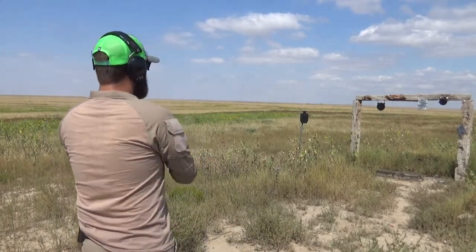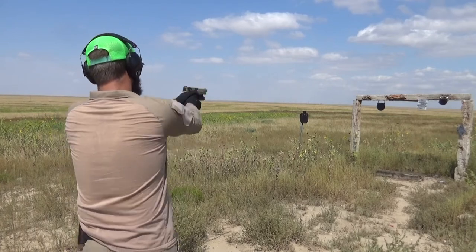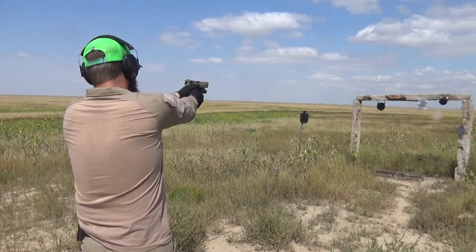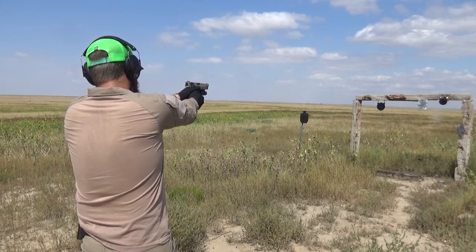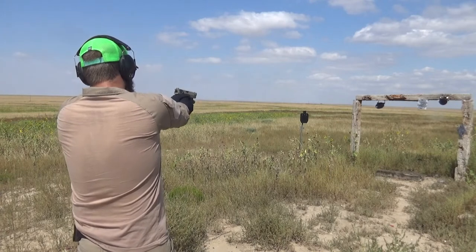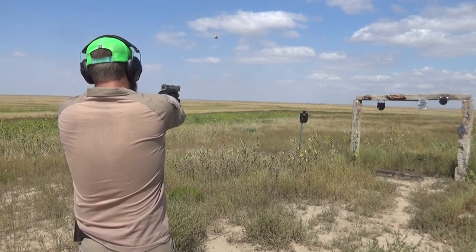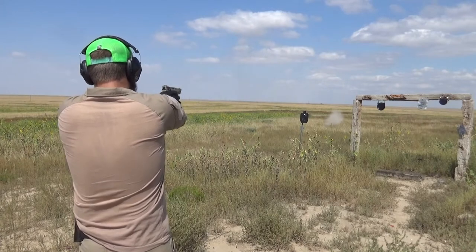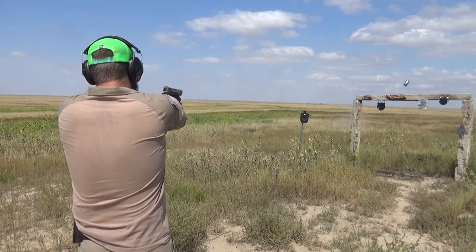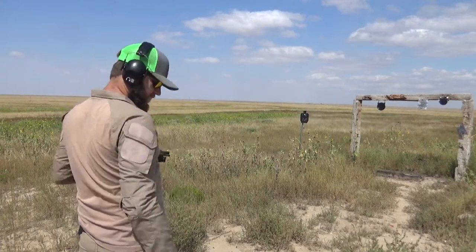I'm not particularly a good shot with this gun, but it is one that I really enjoy shooting. Got to figure out the trigger.